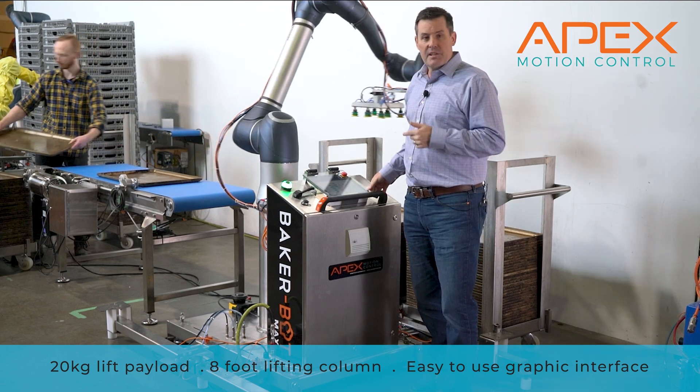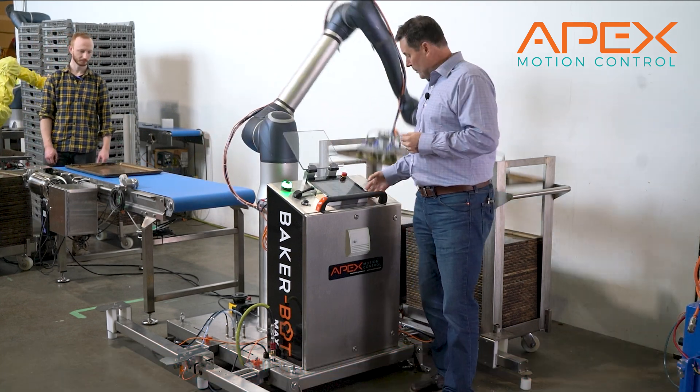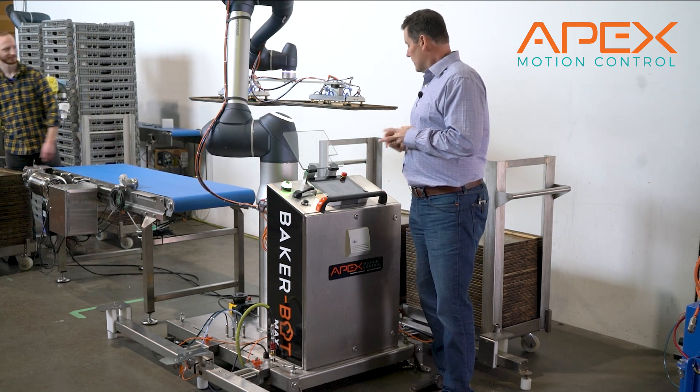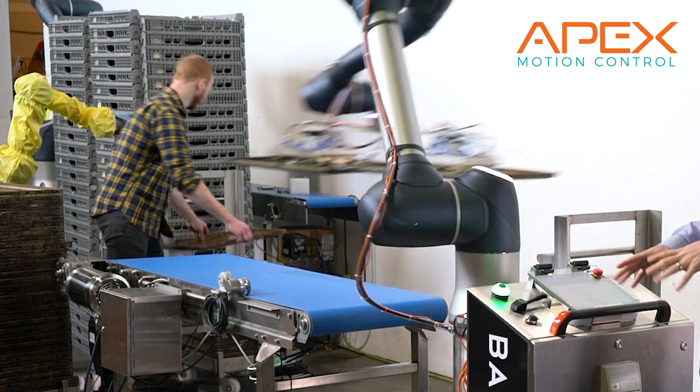We've also designed a very simple user interface that even a sales guy can operate. Watch how I can stop it just like that, and then I can start it again. Not hard at all.